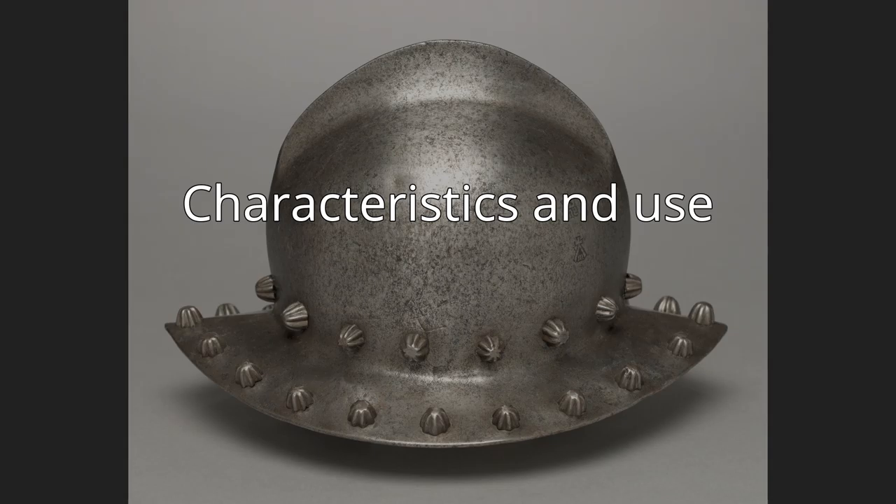When steel helmets reappeared in World War I, the kettle hat made its comeback as the British Brodie helmet, often called tin hat, as well as the French Adrian helmet. These kettle helmets were also used in World War II by British Commonwealth forces such as Australia and Canada. The British also produced a helmet for civilian use in World War II, designed to give more protection to the head and neck from above.